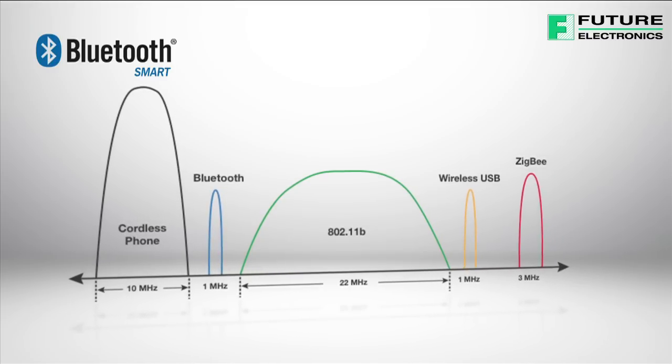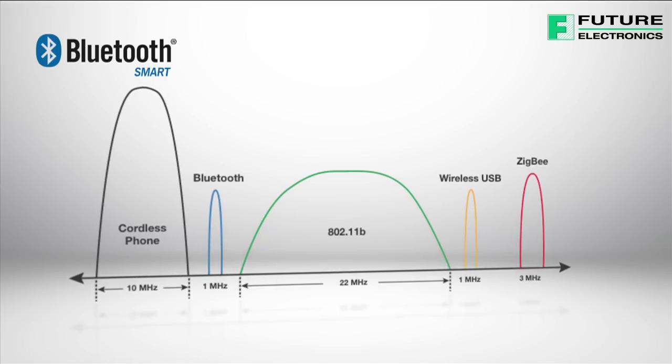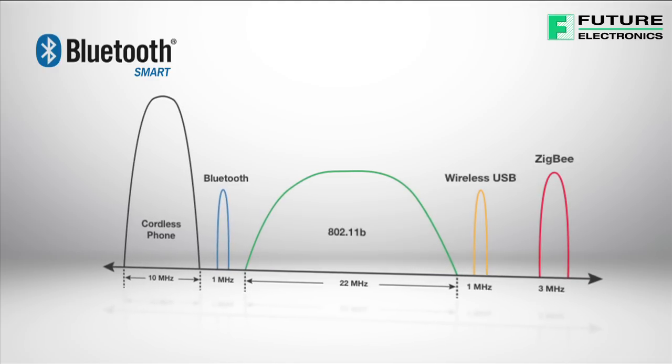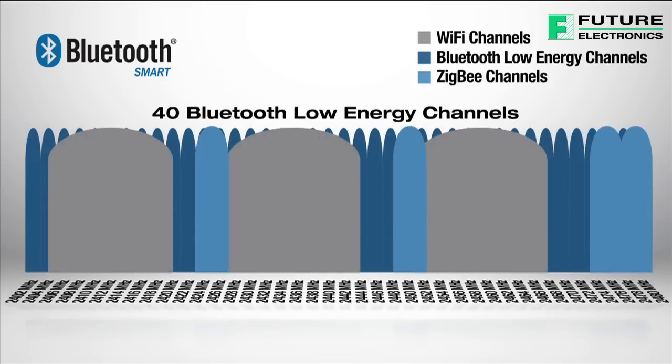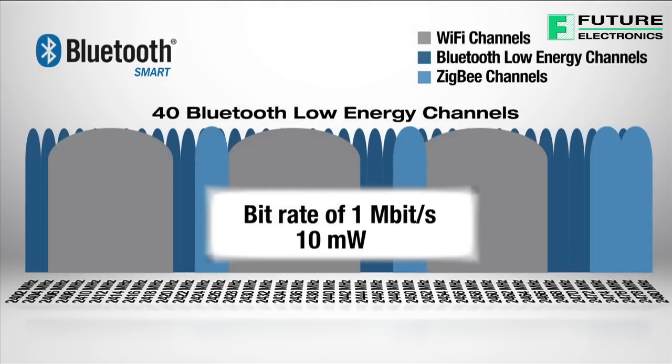Bluetooth Low Energy technology operates in the same spectrum range as classic Bluetooth, and also uses frequency hopping to counteract narrowband interference problems. However, it uses a different set of channels, and instead of Bluetooth Classic's 79 1 MHz wide channels, Bluetooth Low Energy has 40 2 MHz wide channels. The bitrate is 1 Mbit per second, and the maximum transmit power is 10 mW.